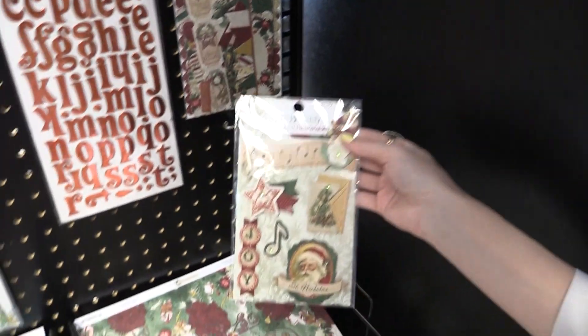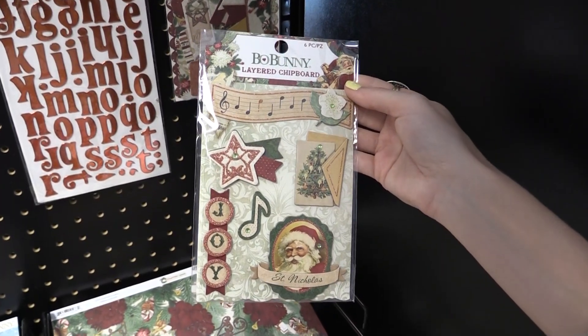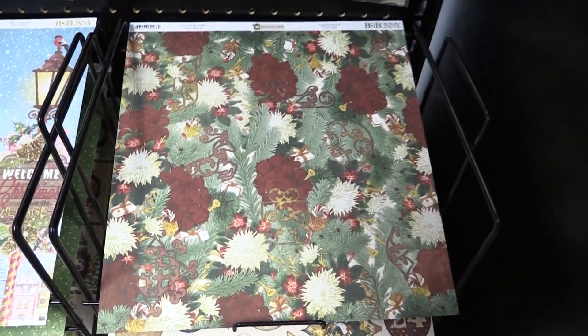I'm going to go ahead and take this one off so you guys can see it. This is the layered chipboard with sparkly glitter, rhinestones, music notes, this cute little St. Nicholas — so much fun. And then there are all the 12x12 papers that are also in the Yuletide Carol line from Bow Bunny.